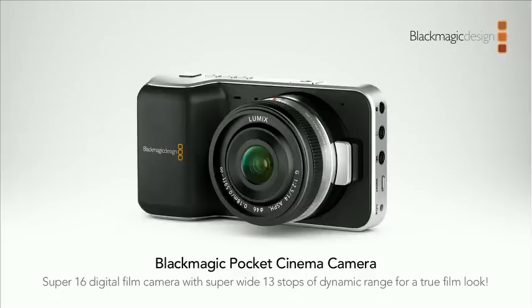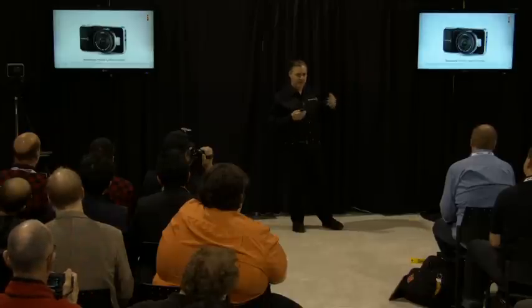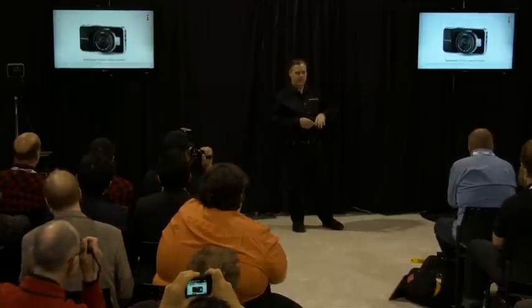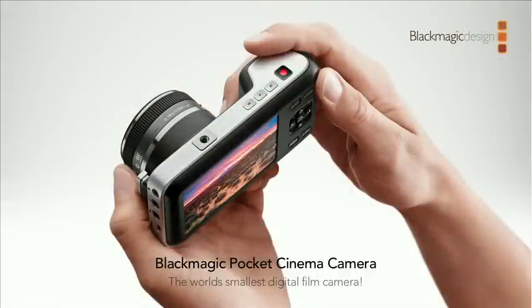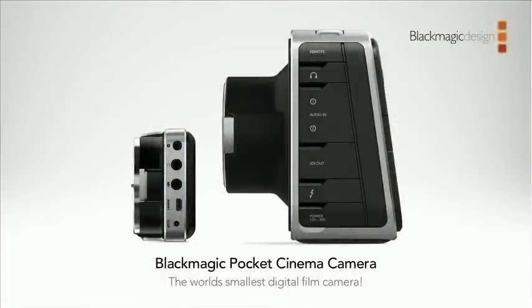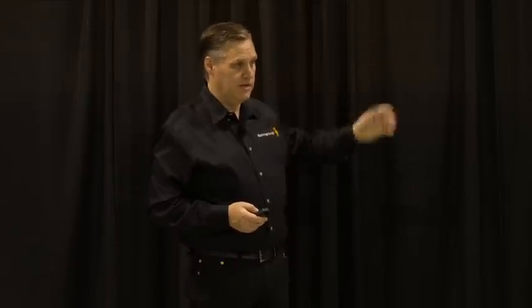It's the Blackmagic Pocket Cinema Camera — much smaller than the bigger camera. It's an HD sensor, so not quite as sharp as the 2.5K cinema camera, but the images are so similar it's amazing. Same dynamic range. It's a Super 16 sensor size, so a Super 16 cine lens shoots exactly as on a Super 16 film camera. We've used a Micro Four Thirds lens mount for the wider range of affordable, smaller lenses. It's literally like a point-and-shoot camera with a nice big handle on the side. The board inside is like origami — folded around itself — but it really is a full digital cinema camera.